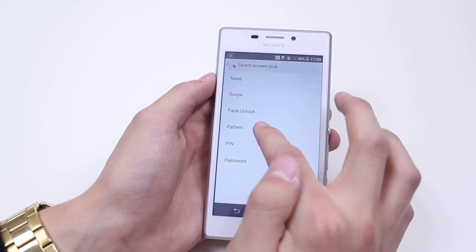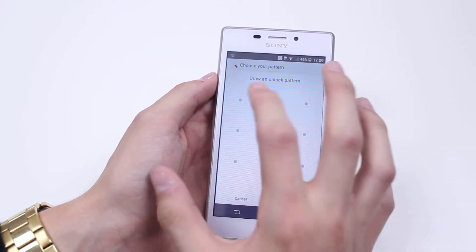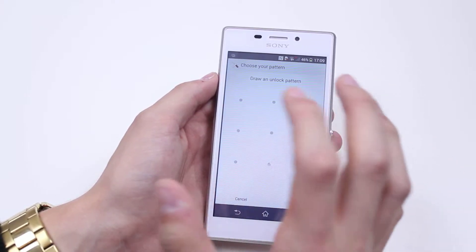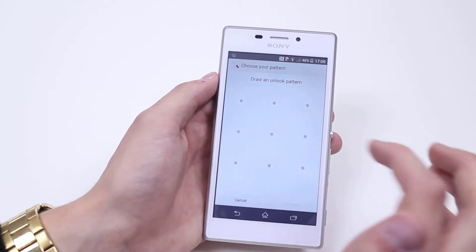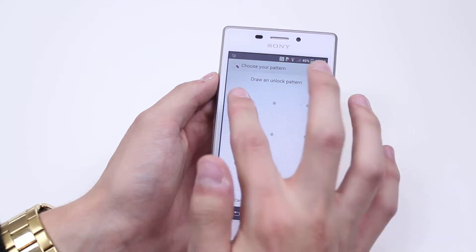We're going to set it to pattern. It's got a series of dots on the screen and it's going to ask me to draw an unlock pattern — I've got to connect the dots in some way. You don't have to connect all of them; I believe four or five is the minimum.